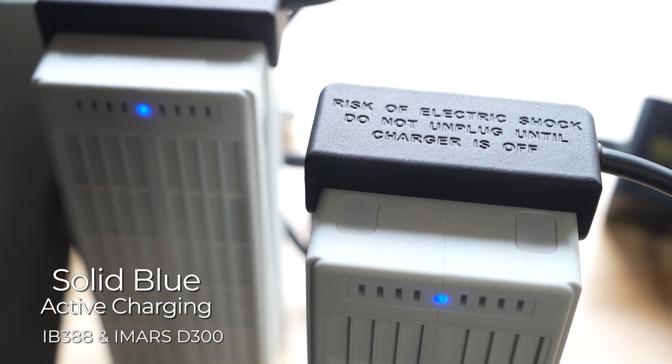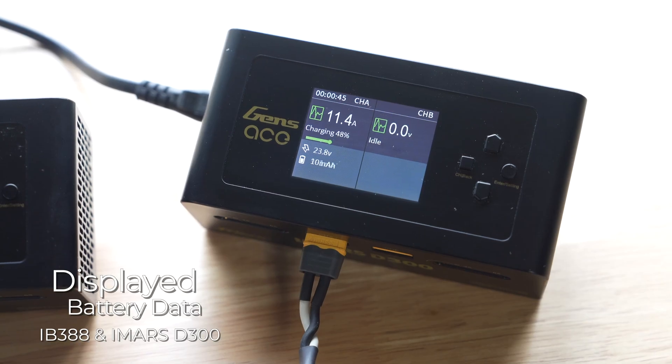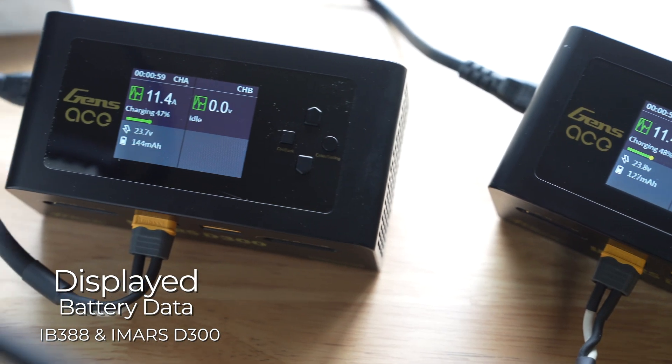Verify the battery light is solid blue to indicate charging. Verify the D300 is charging. The charger will display the time it has been charging, current, voltage, and milliamp hours charged.